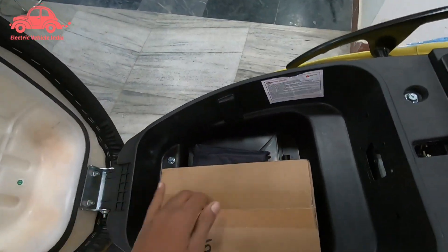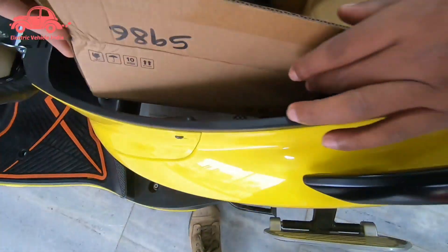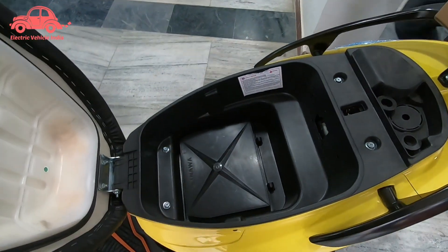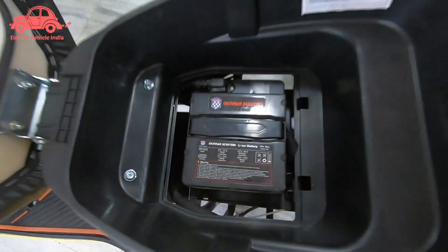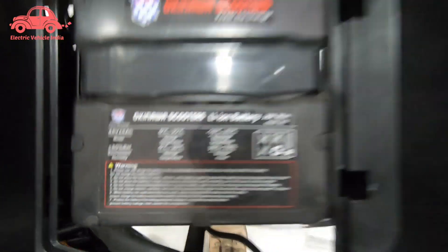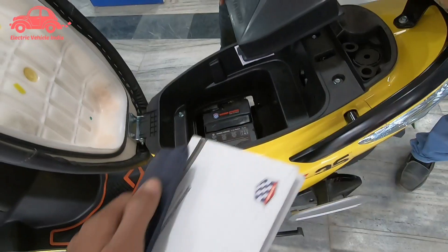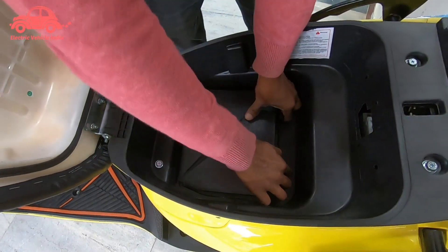First, we will show you the charger — it is Okinawa-branded. We will read the specifications and then show you how to remove the battery and charge it at home. This is a 40-volt, 28-ampere battery. After placing the battery back in the seat, you still get enough space in the under-seat storage.